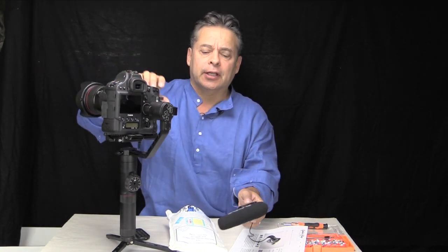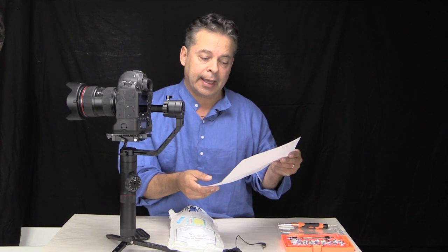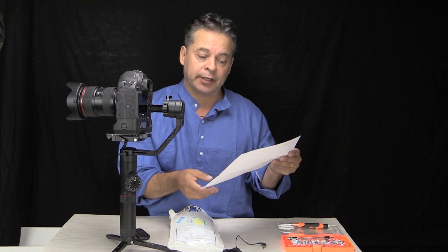So I did a search online and I came across Gimbal Shop. I'll put this in the description below. They have a light and mic support arm for the Crane 2.